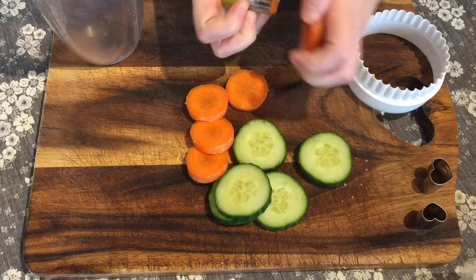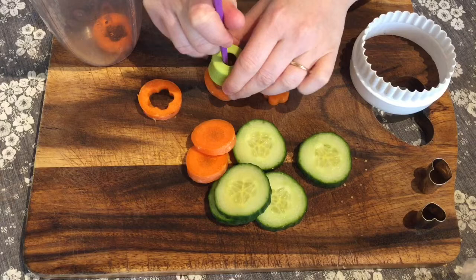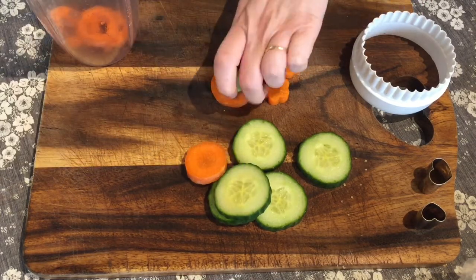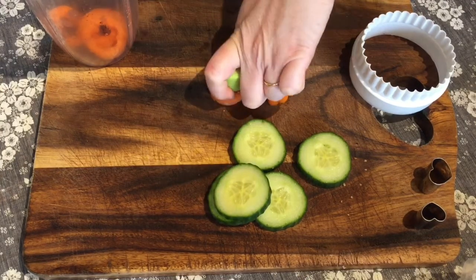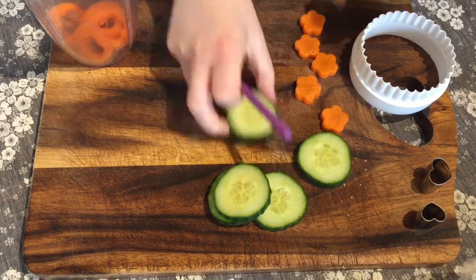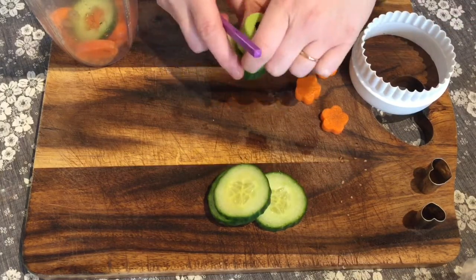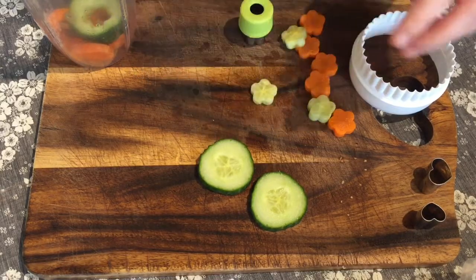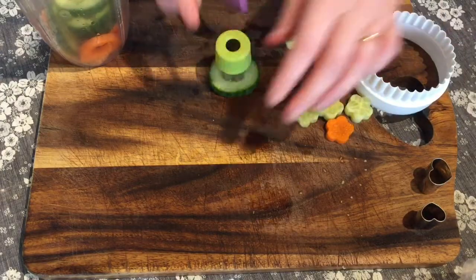Start with some carrots and cucumber sliced up. I've got a flower cookie cutter here — if you don't have one, you can just draw a flower on a piece of paper and cut it out with a knife. I'm not getting rid of any of the scraps either; they're going to go in tomorrow morning's smoothie.